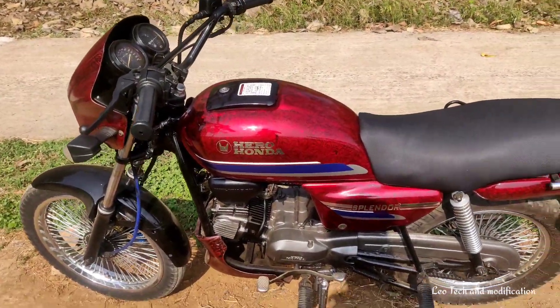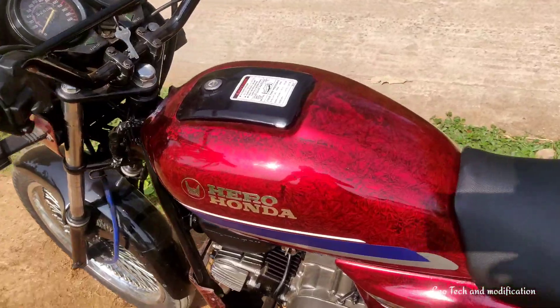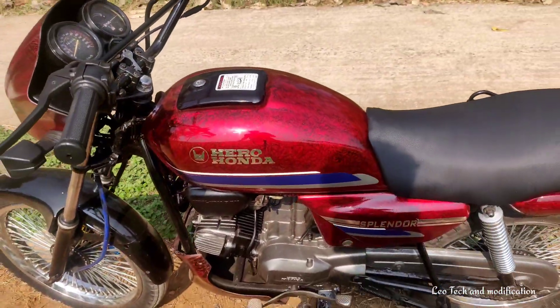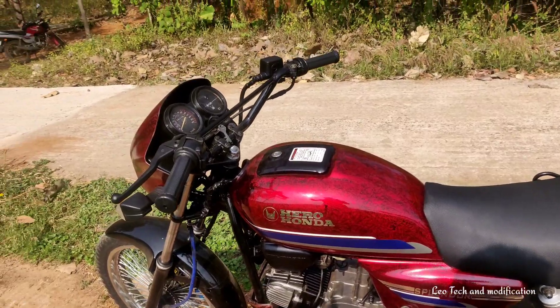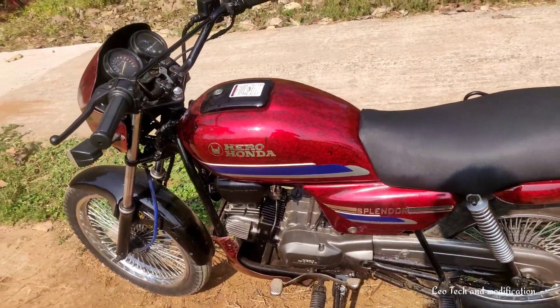We have a painting, we have a crystal, we have a tank, a side panel, a tail panel, a front visor, and we have an engine.